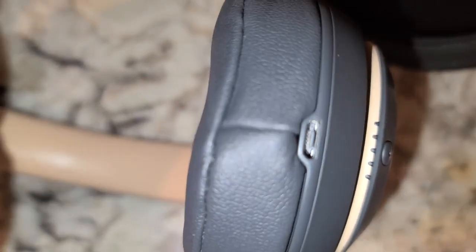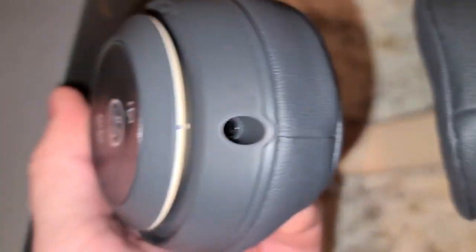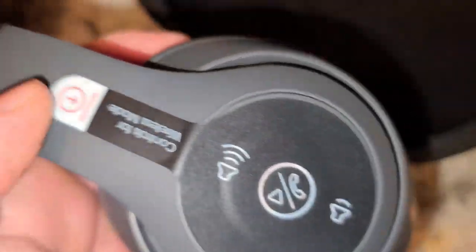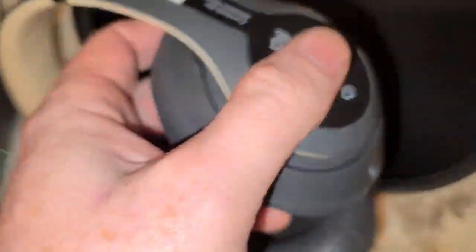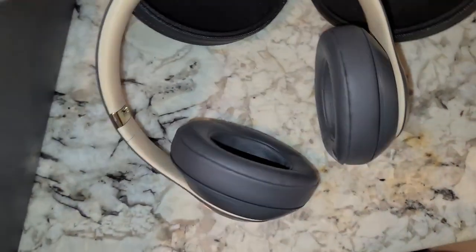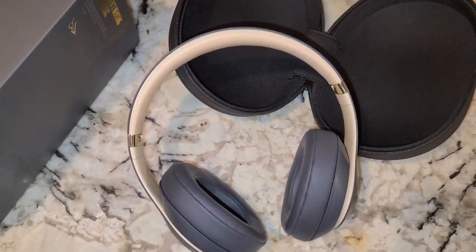One thing I was surprised by is that it doesn't use USB-C, which might allow for faster charging. There's a 3.5mm jack, and you can see volume up, volume down — make sure to remove the sticker — and what I think is a play button or answer-the-phone button, plus a power button and the 3.5mm jack. They do include a 3.5mm cable as well as a USB charger cable.